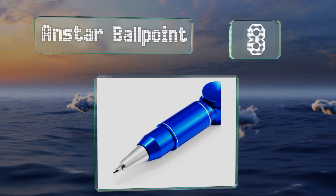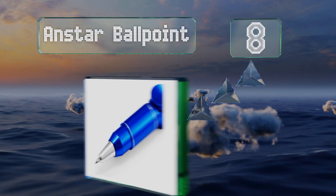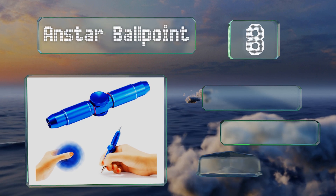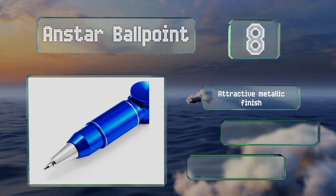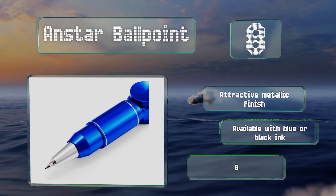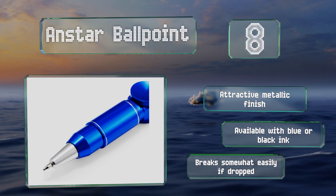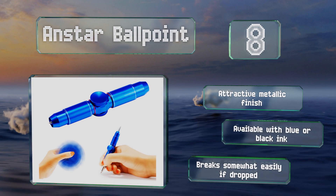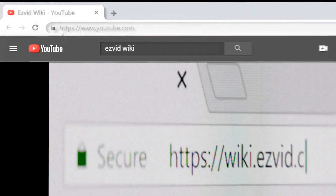Coming in at number eight on our list, the lightweight and comfortable N-Star Ballpoint proves useful when you need to take notes in the classroom, as it provides a pen on each end. When you're not busy writing, simply press the button in the middle to make it rotate. It's got an attractive metallic finish and is available with blue or black ink, however it breaks somewhat easily if dropped.